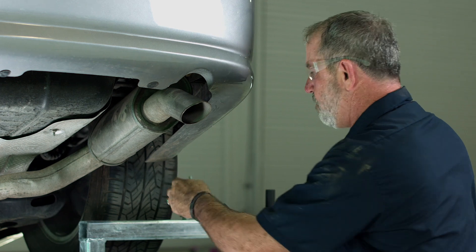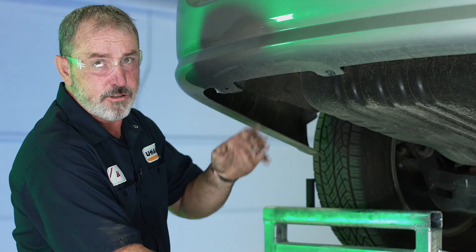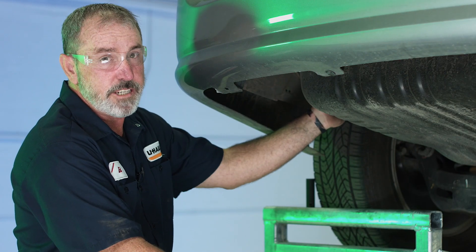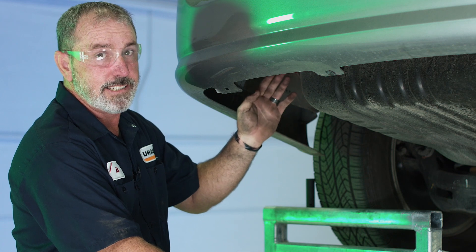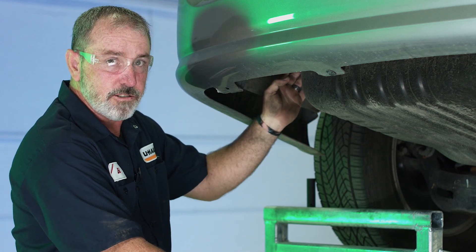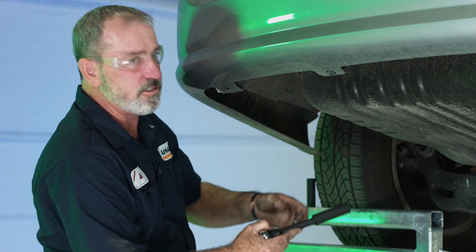Now that's the most rear bolt — let's go ahead and move over to the driver's side and get those three taken out. The driver's side is going to be nearly identical to the passenger's side. We're going to be using three existing bolts with an 18 millimeter socket and a 15 millimeter socket, just like the passenger side.